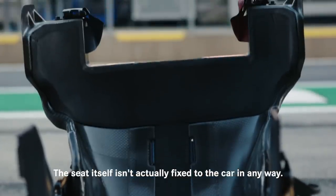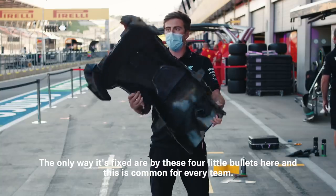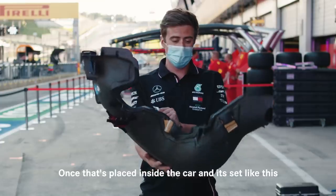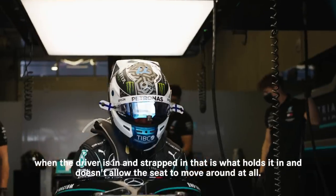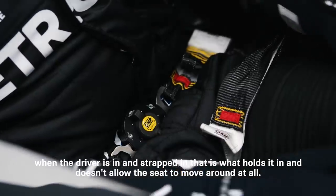The seat itself isn't actually fixed to the car in any way. The only way it's fixed is by these four little bullets here, and this is common for every team. So once it's placed inside the car and sat like this, when the driver's in and strapped in that's what holds it in and it doesn't allow the seat to move around at all.